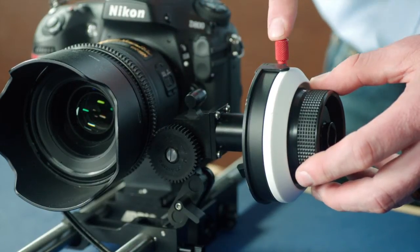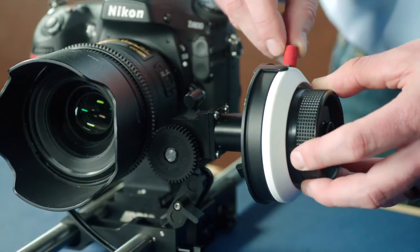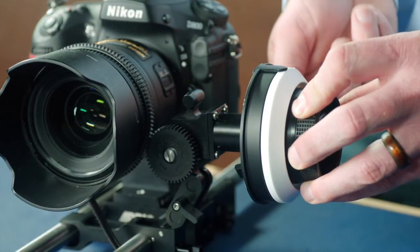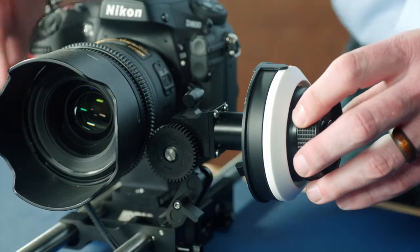You now have a hard stop on the infinity setting. With the red thumb screw still loosened, turn the focus knob gently until you reach the close focus. Then lock this hard stop with the red thumb screw.